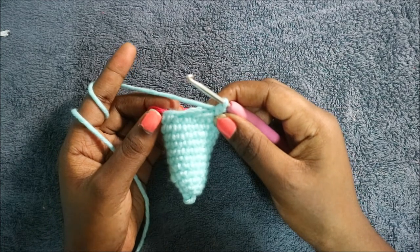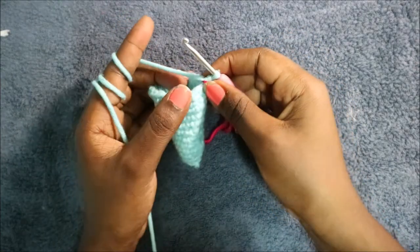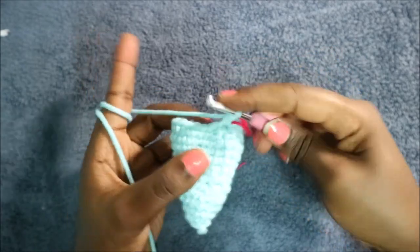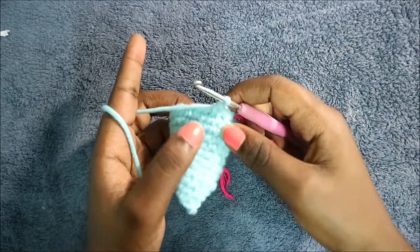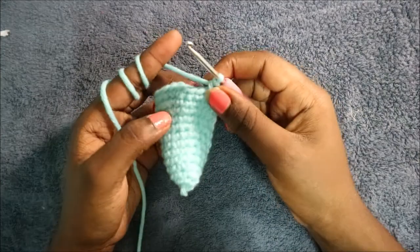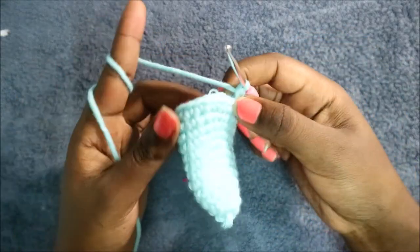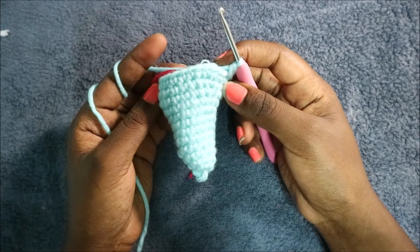In the 13th row, start by doing 11 single crochets — one, two, three, continue until you have 11. After the 11 single crochets, increase in the next stitch. Then in the remaining 11 stitches do single crochet all the way across for a total of 24 stitches.